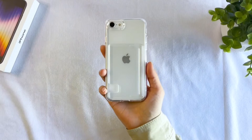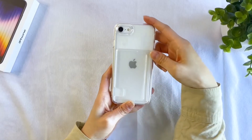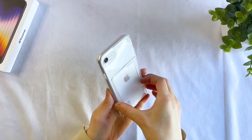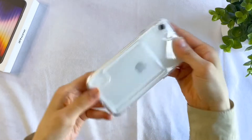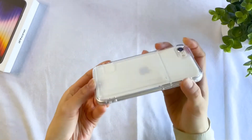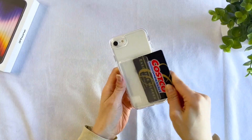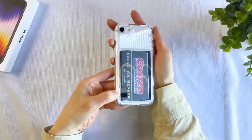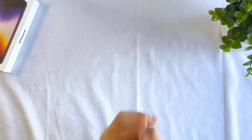Next up, we have another variation of the Rinke Fusion case — the Fusion Card. As its name states, it's the Fusion case with a card holder built into the back. The case is a glossy clear, while the card holder is a more matte material. This card holder is super thin and barely adds any additional thickness to the overall case. It's just big enough to hold a standard size plastic card. There's an opening on the side to help you push out the card when you need it. The card holder firmly holds the card in place, so I definitely wouldn't worry about losing this card.